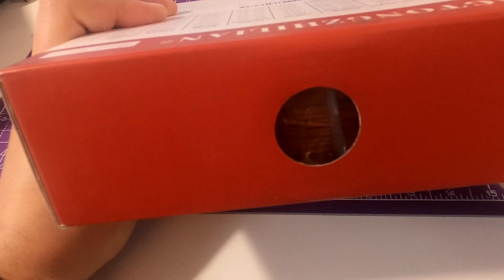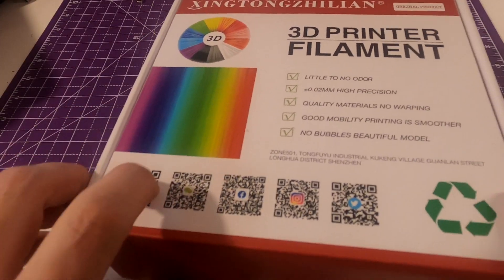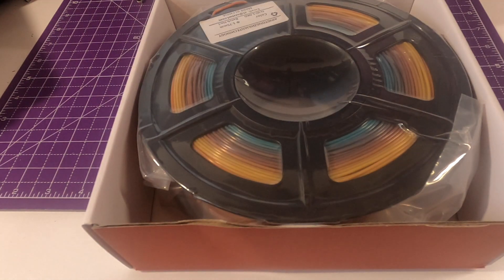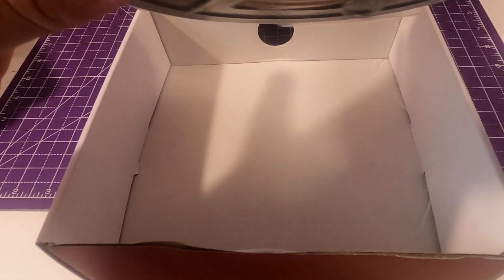As usual, Sintenzillion packaging is really well done — it's vacuumed. This spool is a multicolor, but I was expecting something different. Usually when you buy a multicolor, every 15 or 20 meters there's the entire range of colors, but not this one — this one starts from one color and then gradually gets to another.